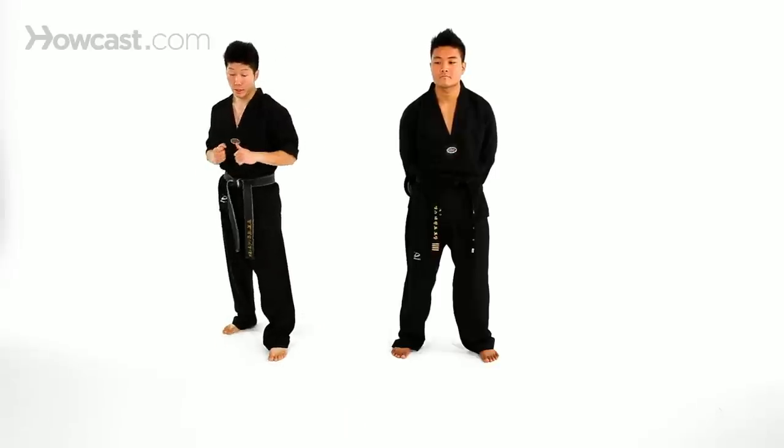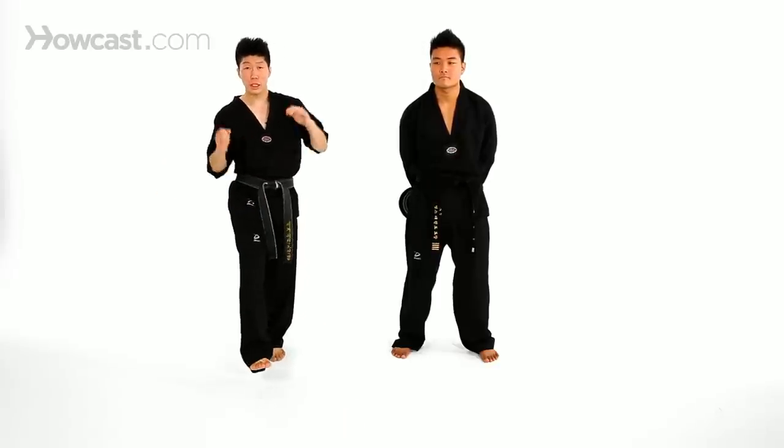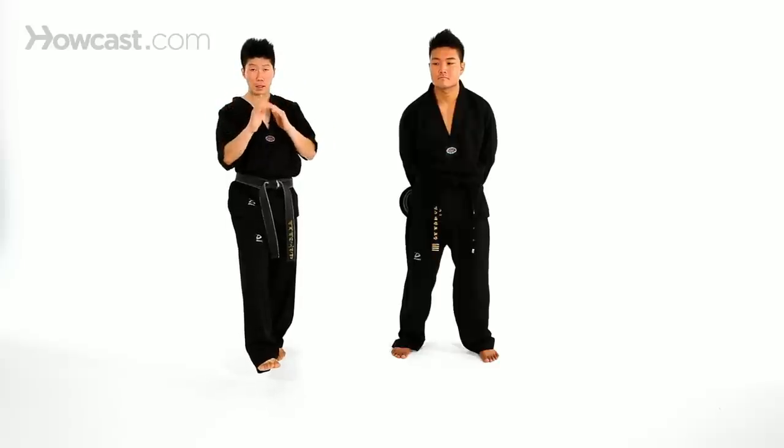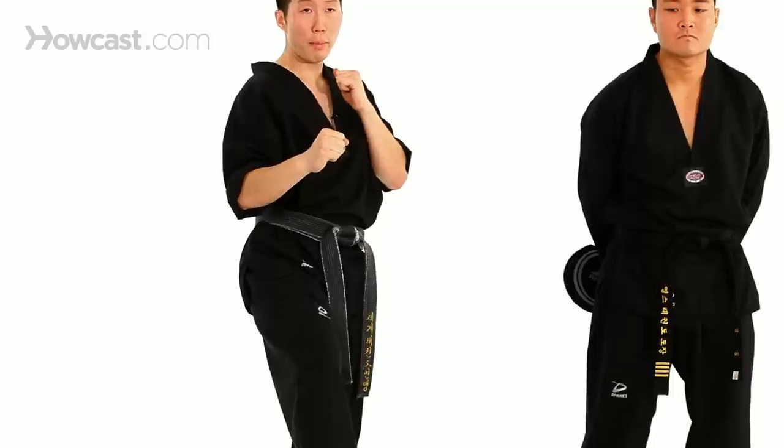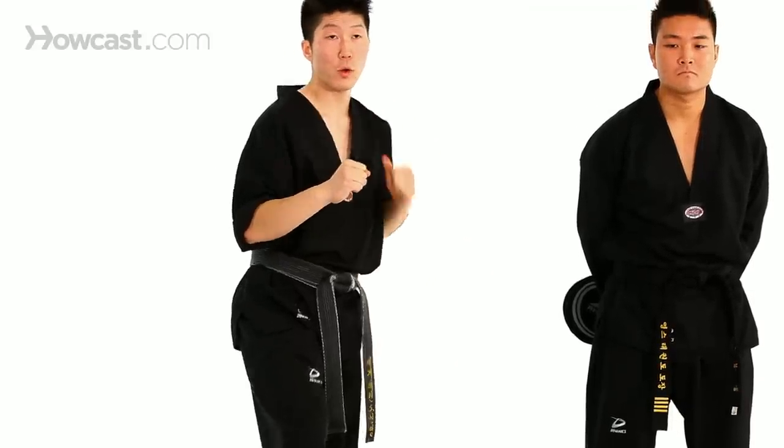Now just a few little details and tips about this jump X kick: you're going to raise your back leg up. One thing you have to do is keep your upper body balanced, well balanced. So one more time — we're going to have it up, keep your upper body well balanced, jump, and throw an X kick.